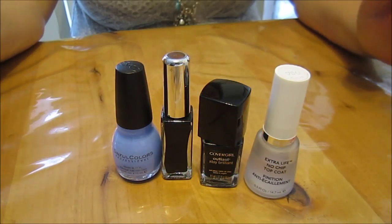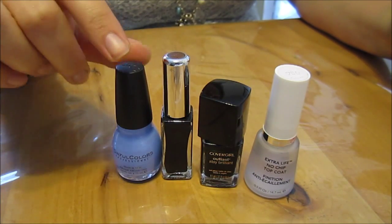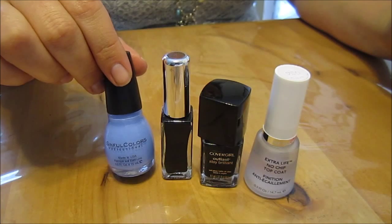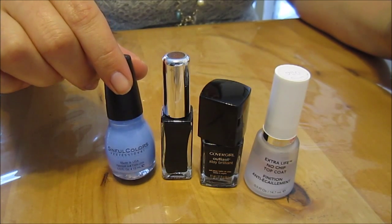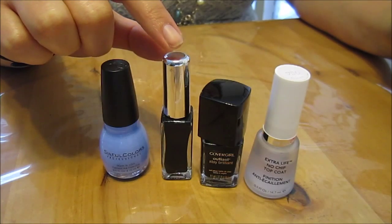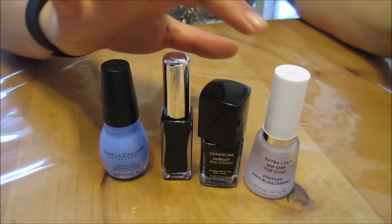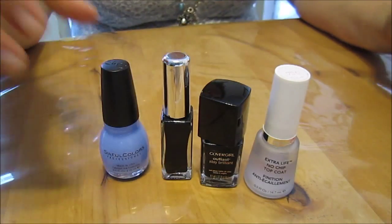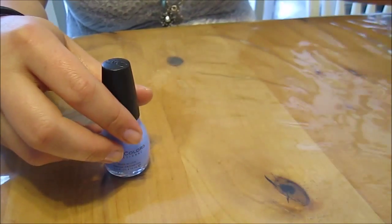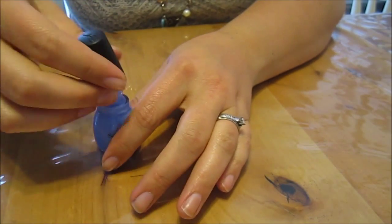Good morning! Today we're going to be doing spiderweb nails with our lovely blue 'Sail La Vie' by Sinful Colors, 'Time Off' nail art by Sinful Colors, 'Black Diamond' by CoverGirl, and our red glitter top coat. First we're going to paint our fingers blue, except our ring finger.